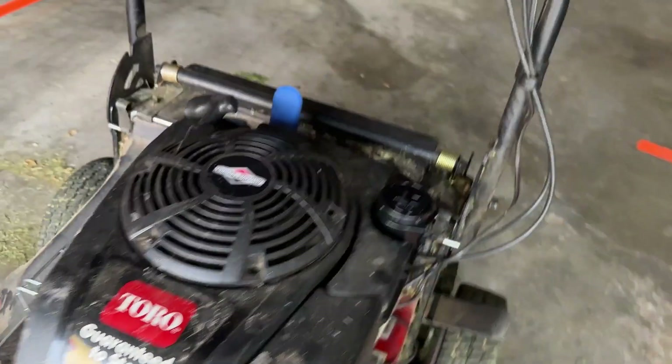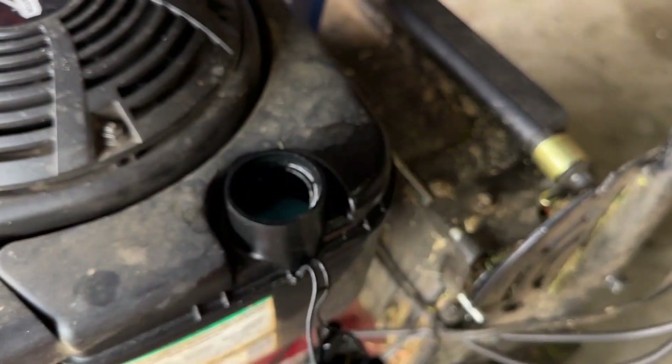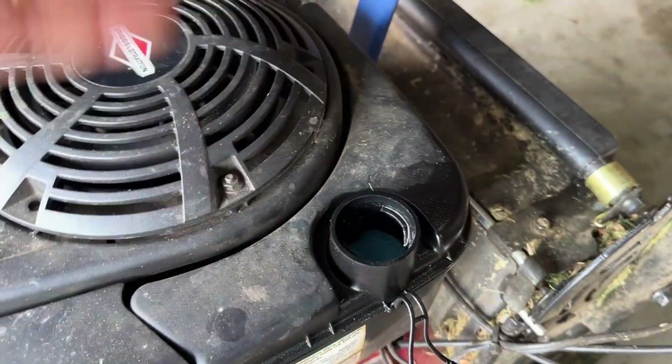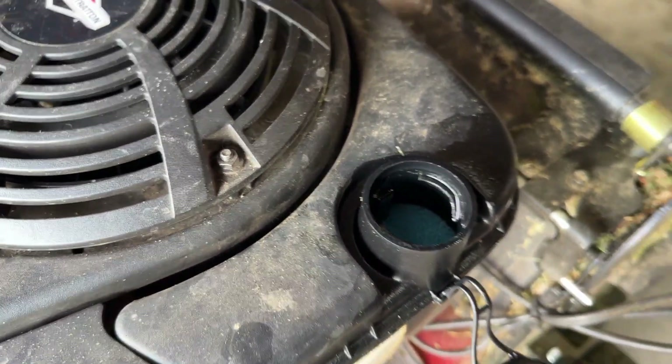First thing I want to do is remove the spark plug right here — and it's done. The other thing I want to do is drain the gas. It was pretty simple. I just unscrewed this, tipped it over on the side with a plastic bag to catch all the gas so you don't have to worry about that spilling out.